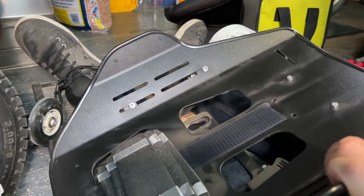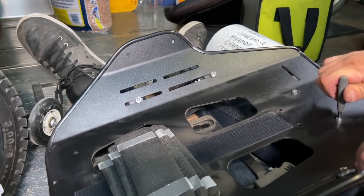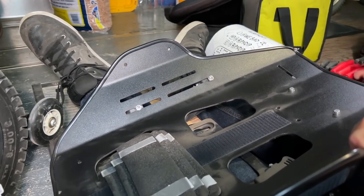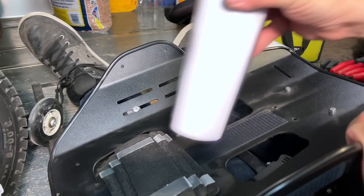We've got two more bolts to check. Click — and those were tight, I couldn't get them to move. Alrighty, on to the next thing. And coffee — always coffee.